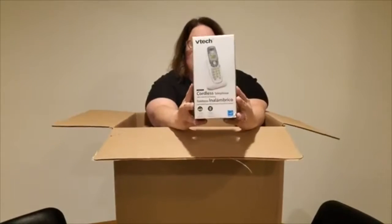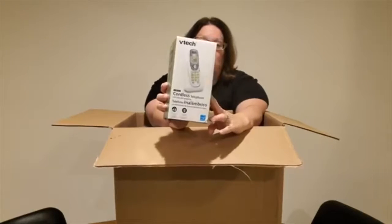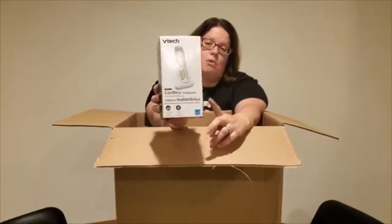Next up is a VTech Cordless phone. This is just a one-handset unit. I've sold the multiple handset versions before, but not this one. It's probably about $5 to $10. Corded and cordless phones are kind of going the way of the dinosaurs a little bit.